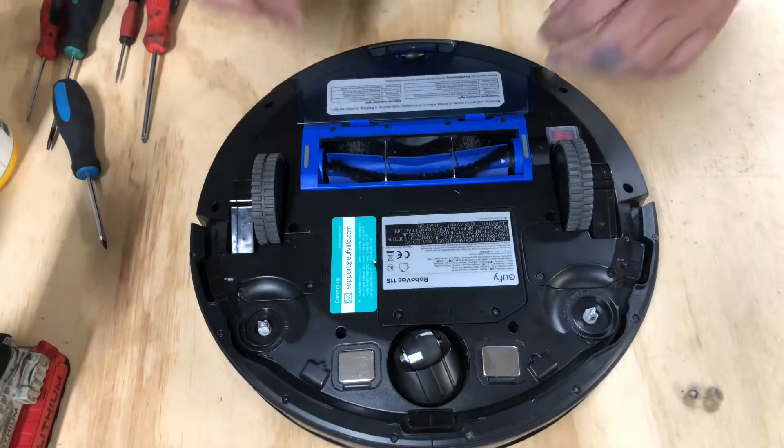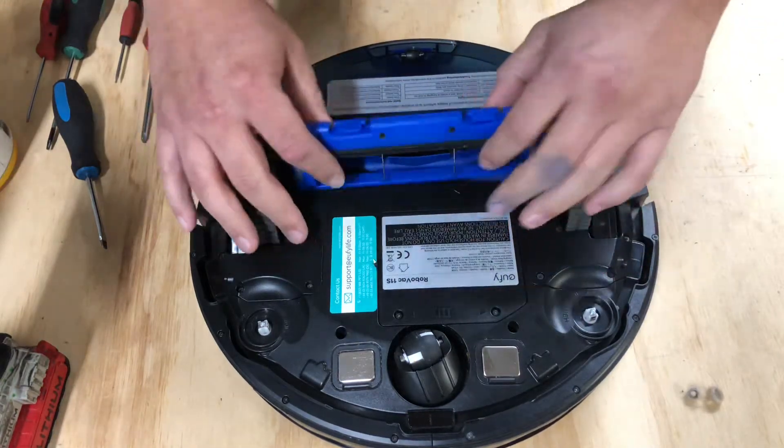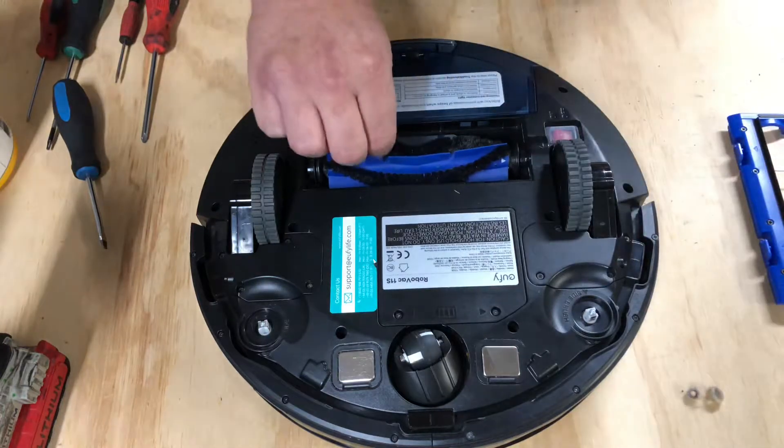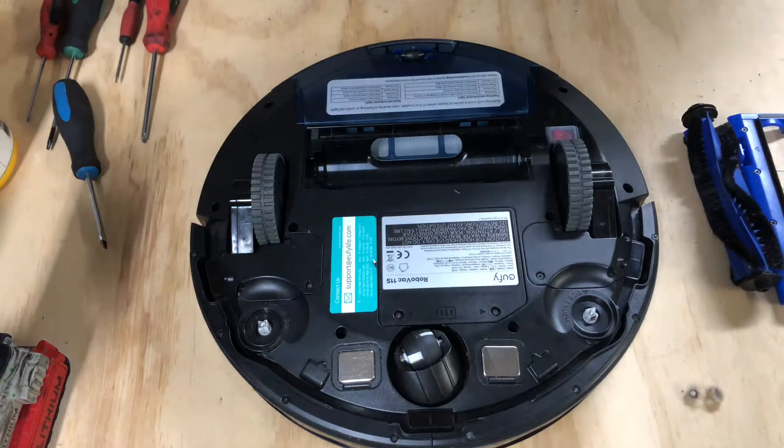There are two tabs right here — pop off the main brush cover and slide the main brush roller out. If you need parts for this robot, go ahead and send me a message.